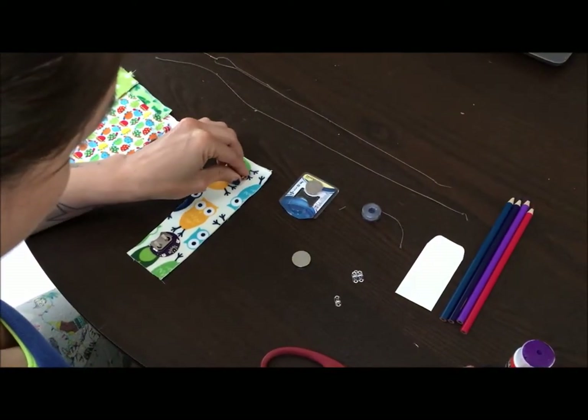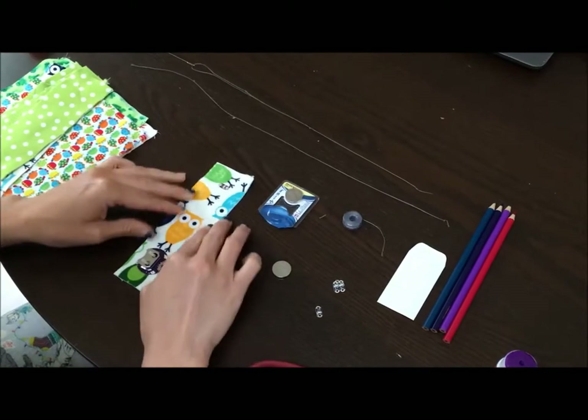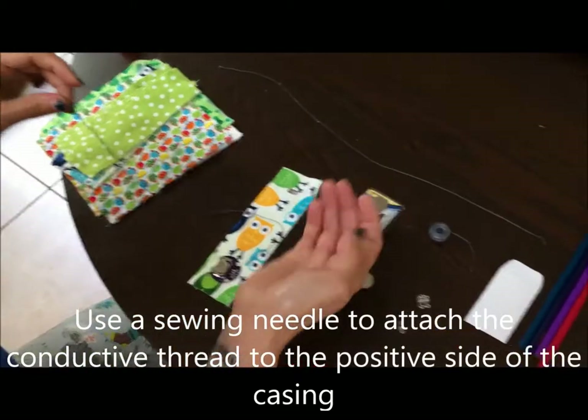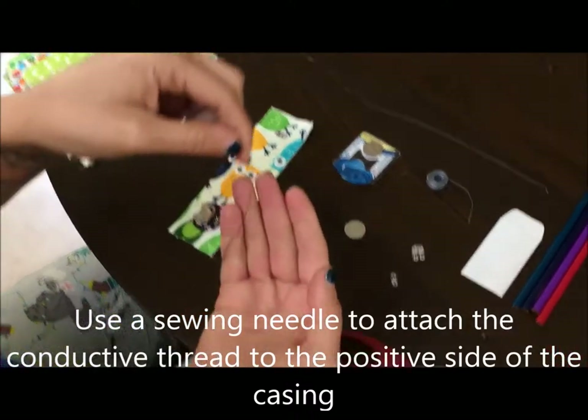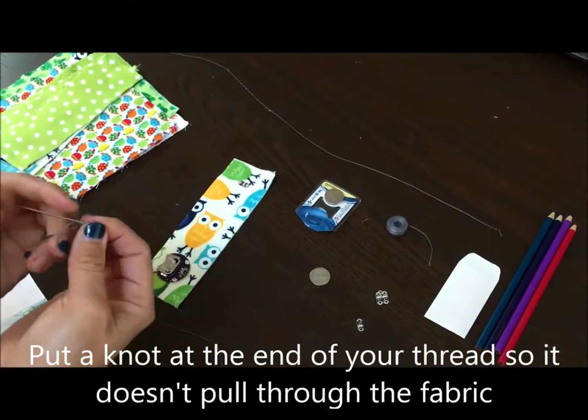Make sure they're secure before you move on to the next task. Pick up your needle and thread. I started on the positive side, making sure my knot was in the thread so it wouldn't pull through the fabric.